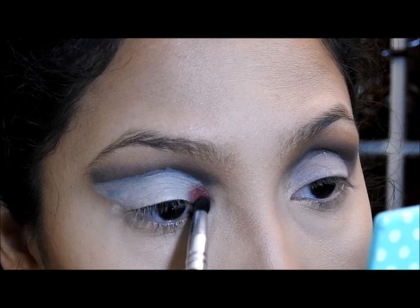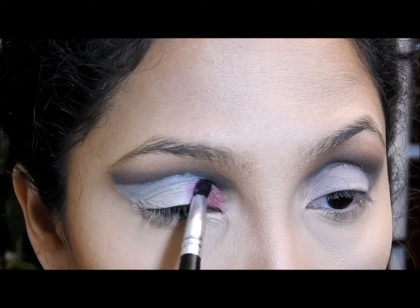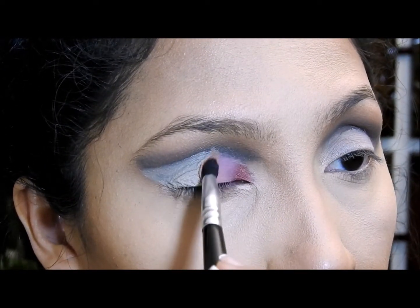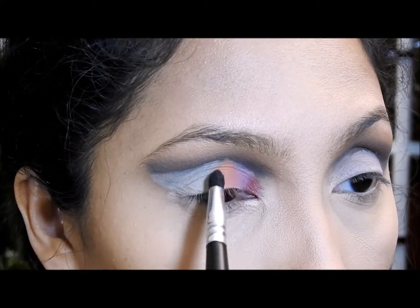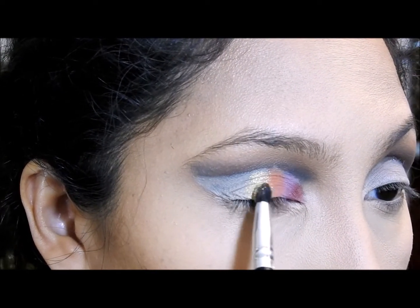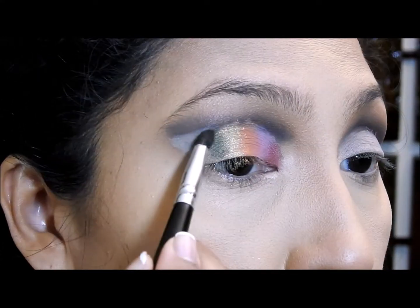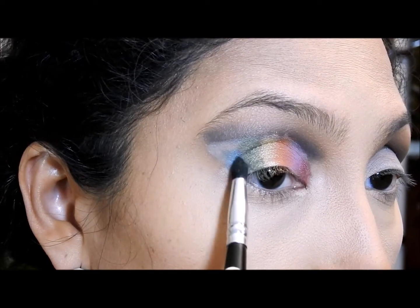Todas las sombras que vean que aplico las voy a aplicar una al costado de la otra. Este es un color naranja y es la única que es mate a propósito, porque los otros colores que estoy aplicando en el ojo todos tienen un poquito de brillo a excepción de esta naranja. Ahora voy a aplicar este color amarillo dorado que sí es bien brilloso, y como ven lo estoy aplicando uno al costado del otro. Ahora este color verde — me aseguro de que los colores cubran todo el corrector, que no se quede a medias tintas.